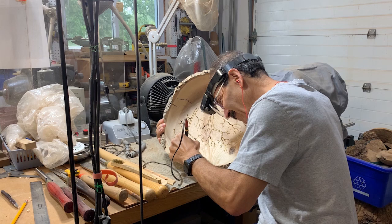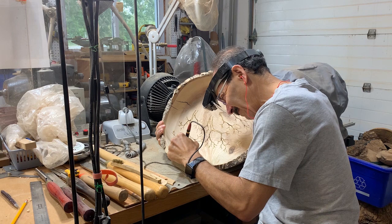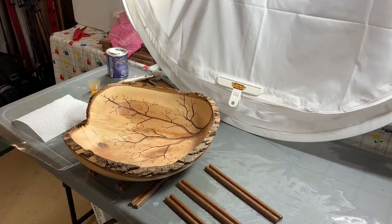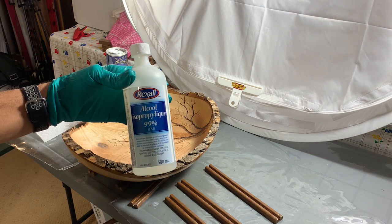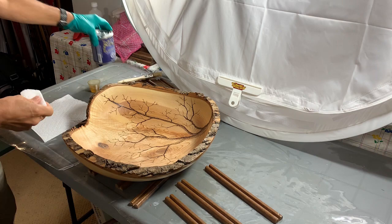I used black epoxy on those cracks on purpose, because now I'm going to decorate the piece with one of my tree burned-in images — this will really nicely hide those cracks. After the wood burning, I rub the surface down really well with isopropyl alcohol, which takes off all of the heat marks from the wood burning. Then this is my final finish with salad bowl finish.